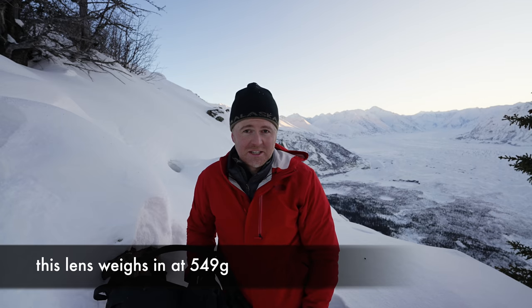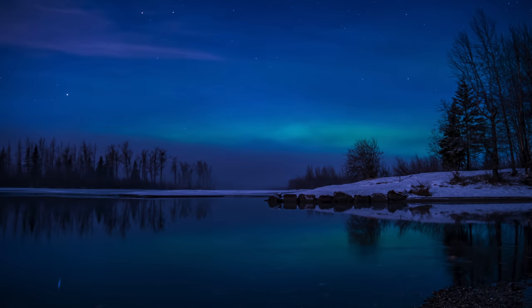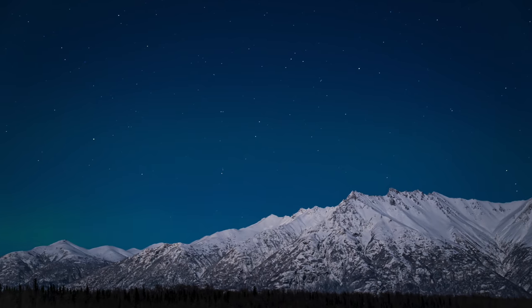Something I appreciate about Tamron lenses: they're small and lightweight. Granted, this isn't that much heavier than the Sony G lens, but the fact that this lens basically covers a whole range of focal lengths means you don't have to take any other lenses with you. And it performs well in low light because it maintains a fixed f/2.8 aperture all the way through.